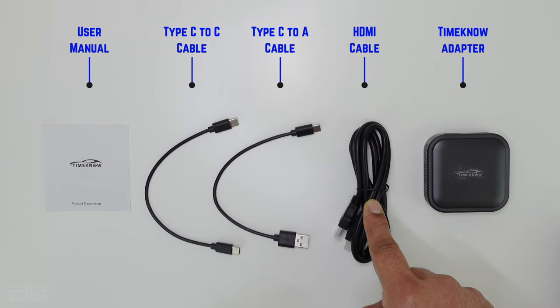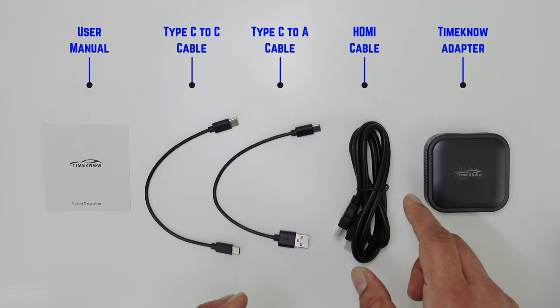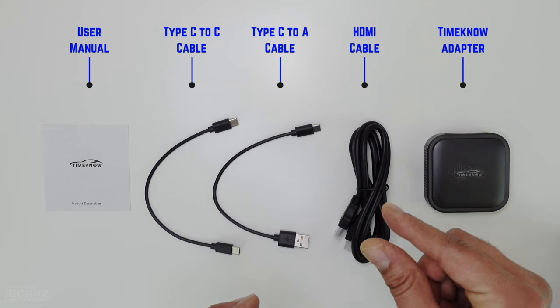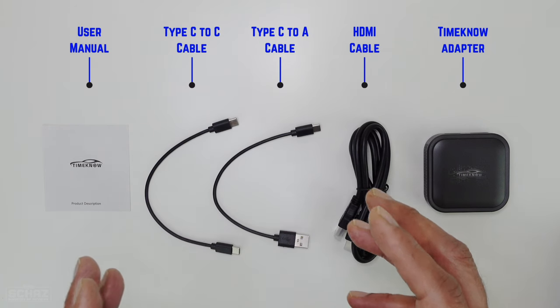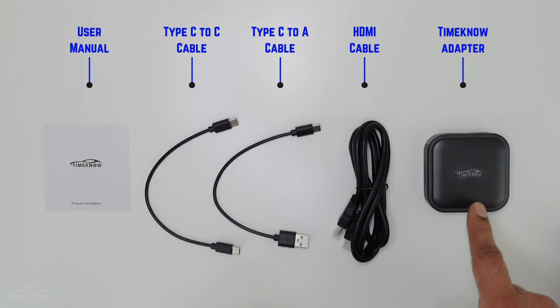This also comes with an HDMI cable. As I mentioned earlier, the device comes with an HDMI port so you can actually connect this with the back seats in your car or even with your TV at home. And then finally you've got this Time Now CarPlay media adapter.